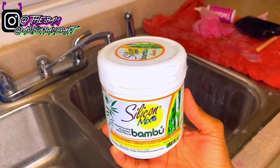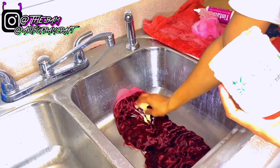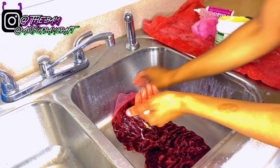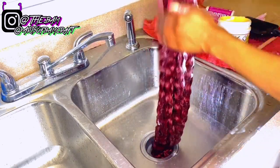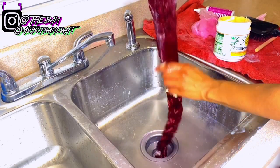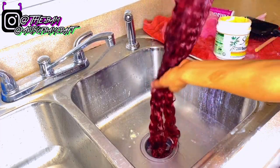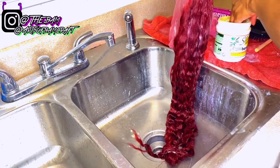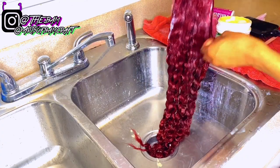Now I'm taking some Silicone Mix by Bamboo — this is basically used to revive old, damaged, or bleached hair. I'm putting a lot of it on because it's going to make the hair super soft and bring it back to life. I'm running it throughout the hair and brushing it in, making sure to saturate the whole wig, and then I'm going to let it sit for about 15 minutes and rinse it out.